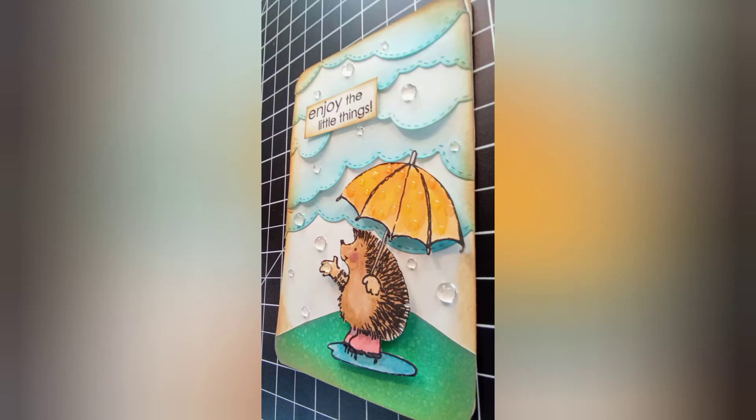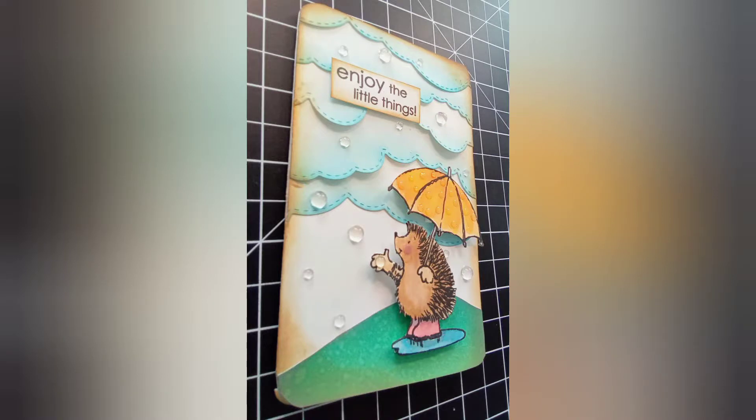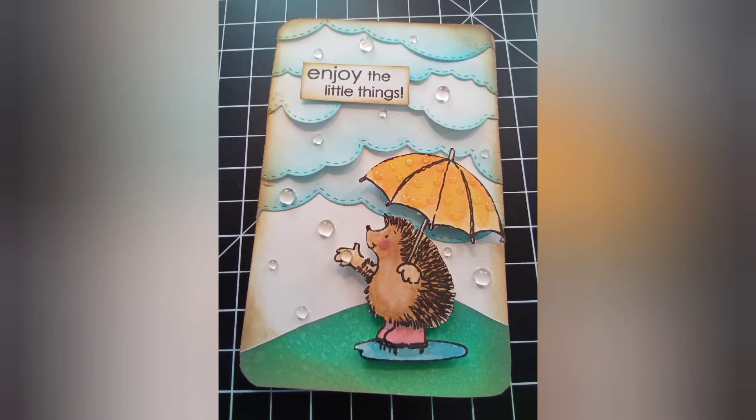Hey guys, it's Kelly! I've got a cute little thing I want to share with you, plus a few hacks towards the end, so stick with me. It's only about just under 20 minutes, but this wound up being a super cute art journal page — and could also be the cutest card ever.